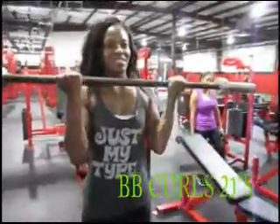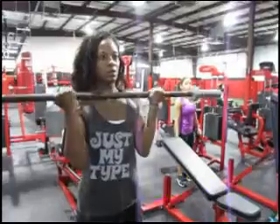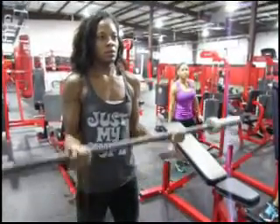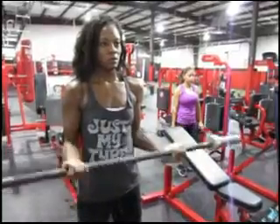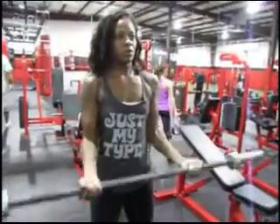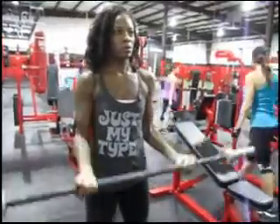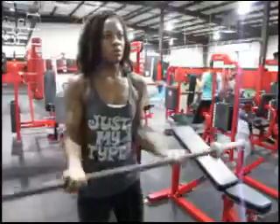The next exercise is your 21s curl with a barbell. The first seven reps, only take the bar halfway down — from your thighs up to halfway. The second seven reps cover the bottom half of the movement. Then the final seven are full reps, going from your thighs all the way to the top.